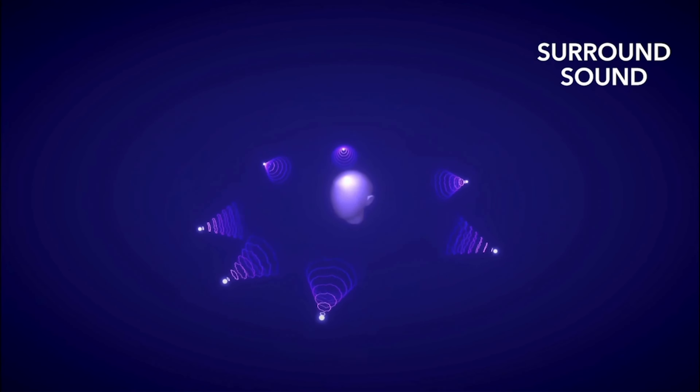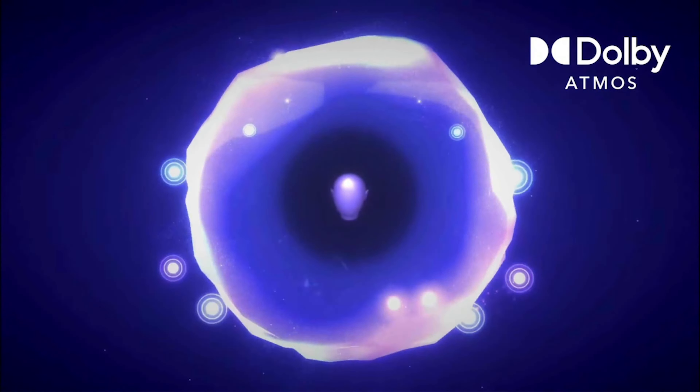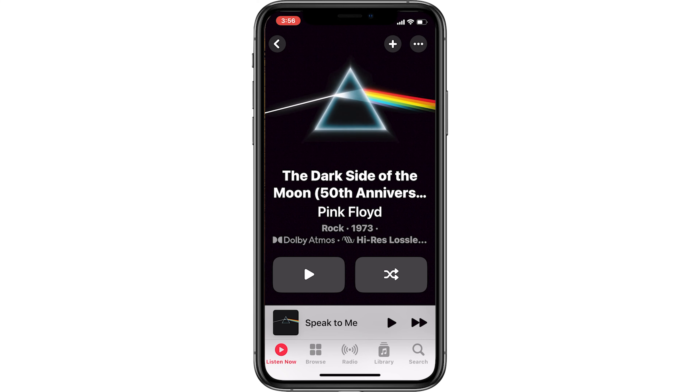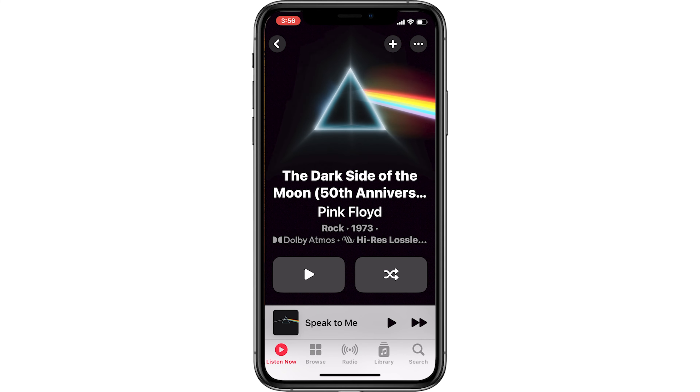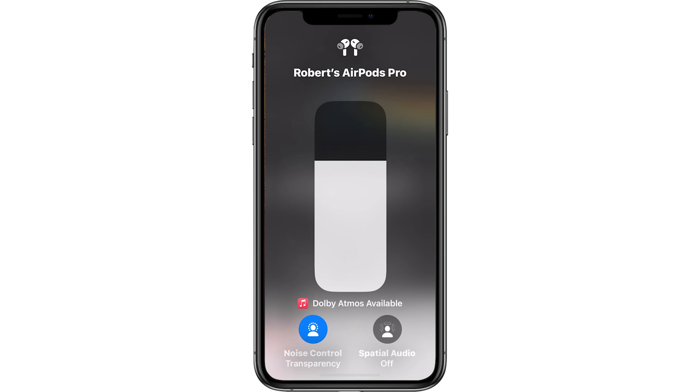So what is Dolby Atmos? It's actually a 360-degree surround sound technology that allows audio elements to be placed and to move in three dimensions. It also makes surround sound even more immersive by adding height channels, so sound sources can seem higher or lower — not just around you at the same level in the sound field.